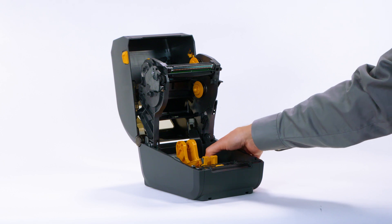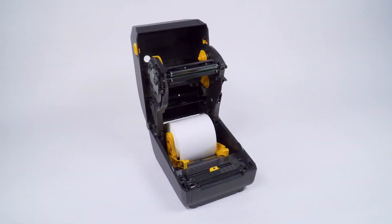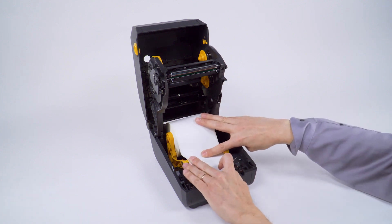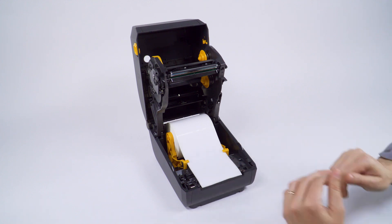Open the printer. Open the media guides. Place the supply media in the roll holder so the printing surface will be up as it passes over the platen. Pull the end of the media out the front of the printer and press the media down under the media guides. Close the printer.